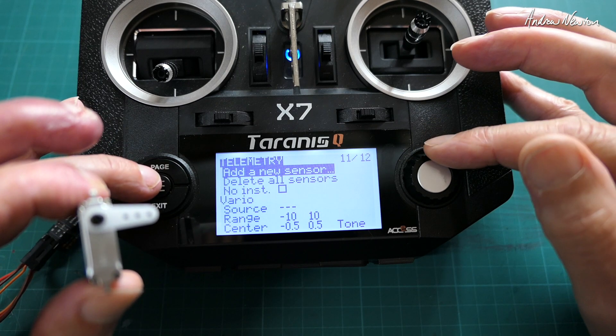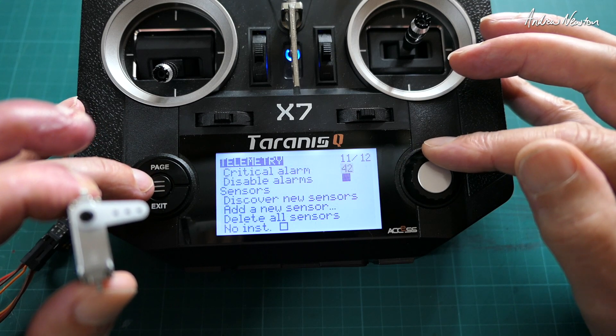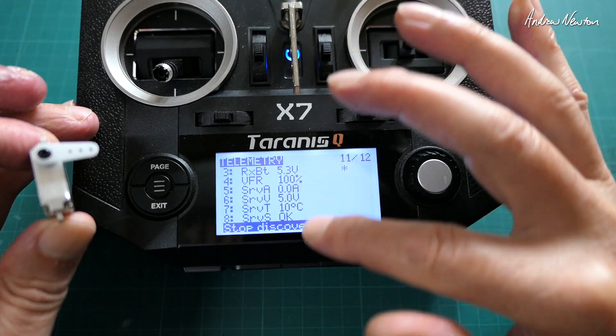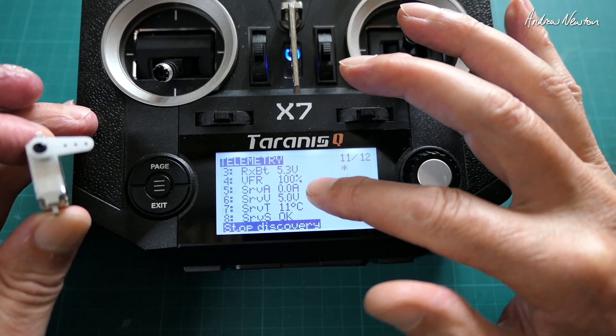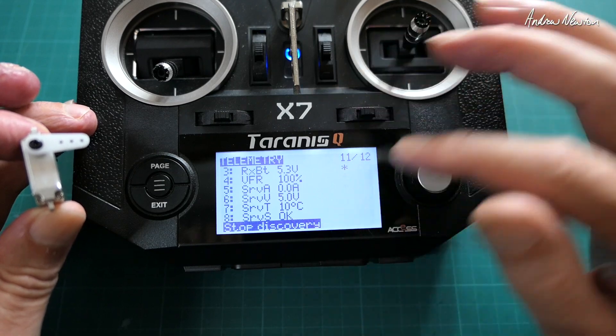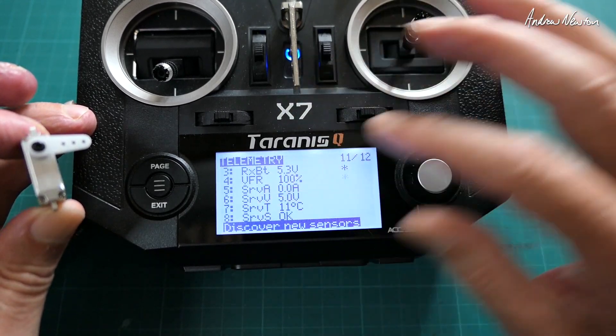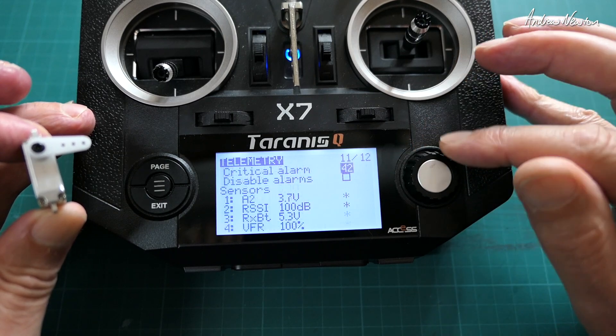Now we go to the telemetry page and discover new sensors. You can see we get servo amps, voltage, temperature, and status showing up in the telemetry. These are all items we can use on our telemetry screens.